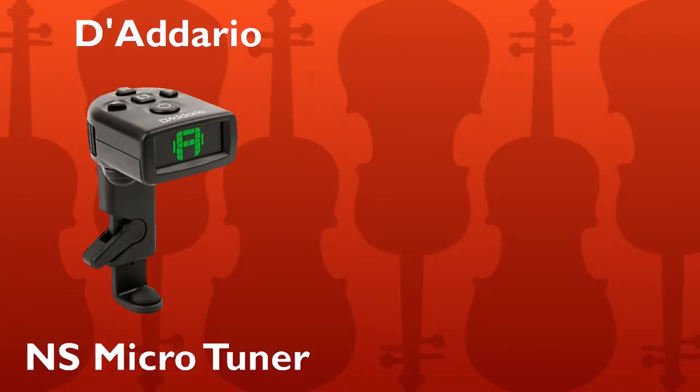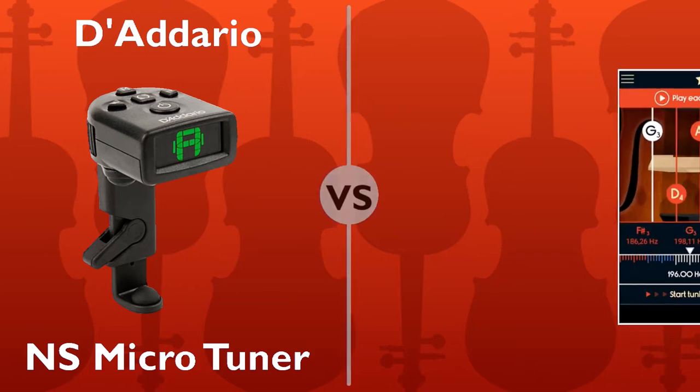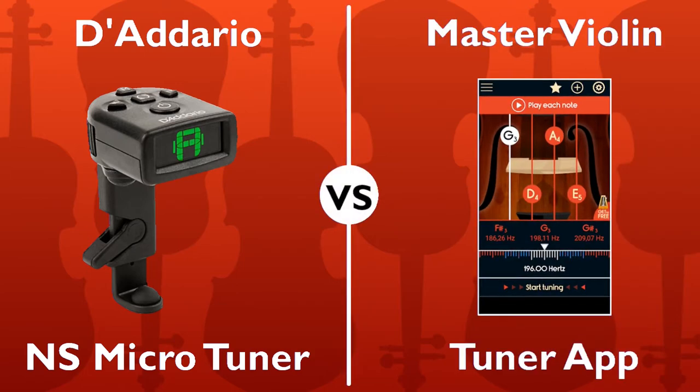Hello everyone, this is Lady and the Violin. Thank you for joining me. Today I'm going to talk about the two tuners that I use for my everyday violin practice. One of them is the D'Addario NS Violin Microtuner. The other is the free tuner app that you can get on most devices. So which one's better? I'll let you be the judge as I compare both, and I will tell you off the bat that I use them both for different reasons. Please keep watching to find out the pros and cons of both the D'Addario Microtuner and the free tuner violin app.